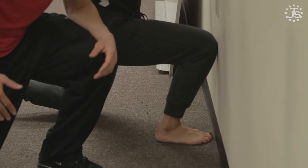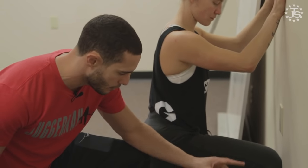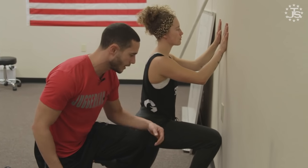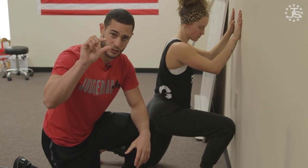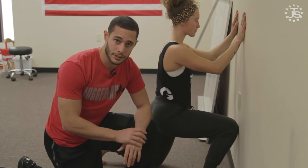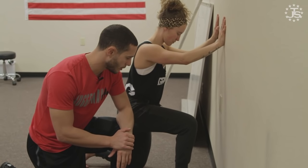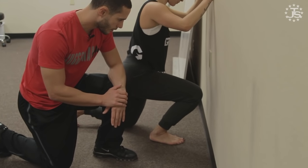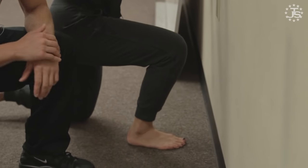The test is simply closed chain ankle dorsiflexion. This half kneeling position, rocking the knee forward, is testing the ankle's ability to dorsiflex. There's been some studies showing decent reliability — when more than one provider or clinician or coach tests this movement, they can recreate it decently well. The literature has told us that anywhere from three to five inches away from the wall is adequate ankle dorsiflexion for most daily activities.